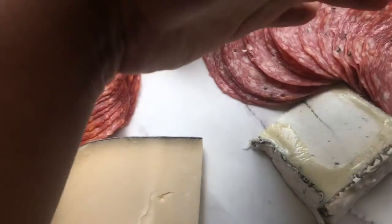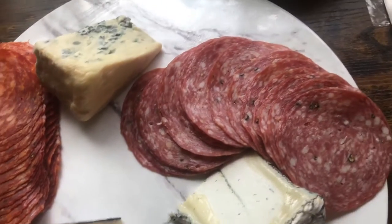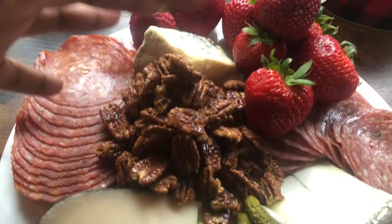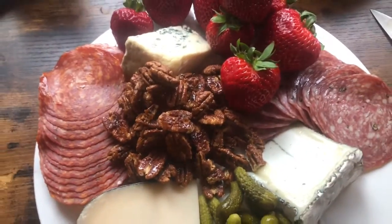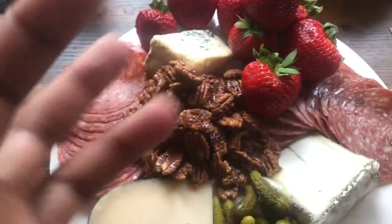I put the herbed Soppressata next to the Humboldt Fog because this one also has herbs in it, so they'll go together. The way I organized it — with strawberries next to blue cheese — basically just put the accoutrements next to the cheese you think it will go with the most. In all honesty, the cheese board will look incredible as long as it is packed to the brim.